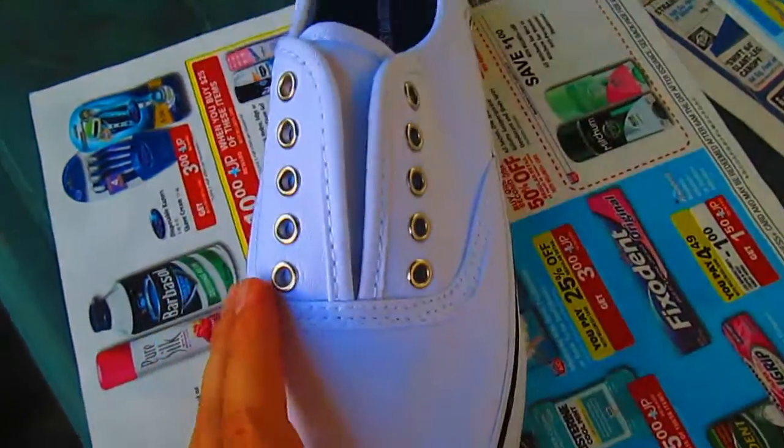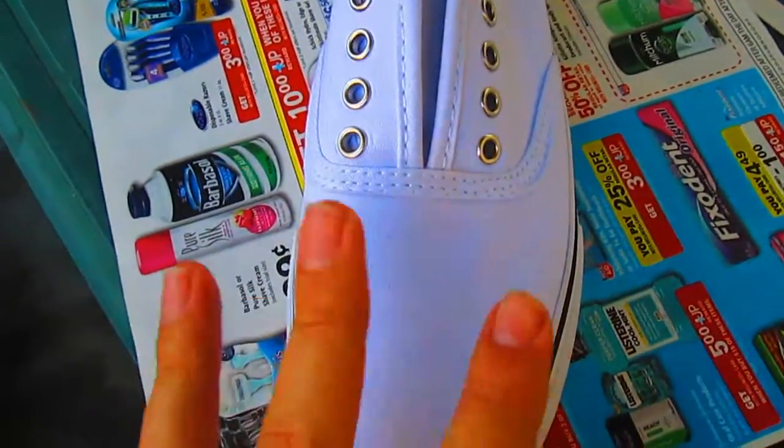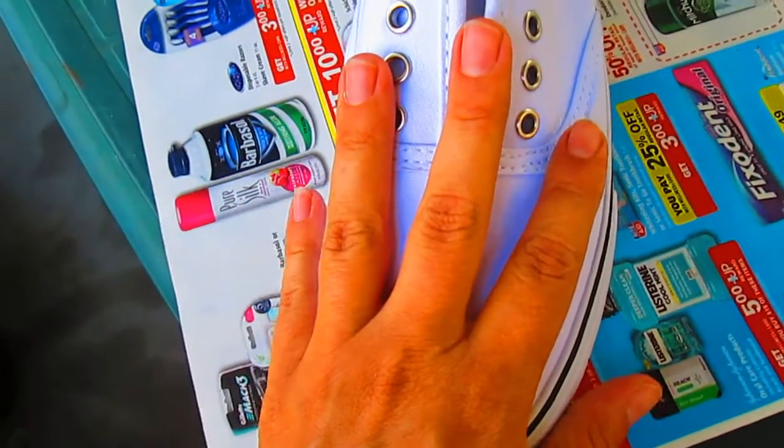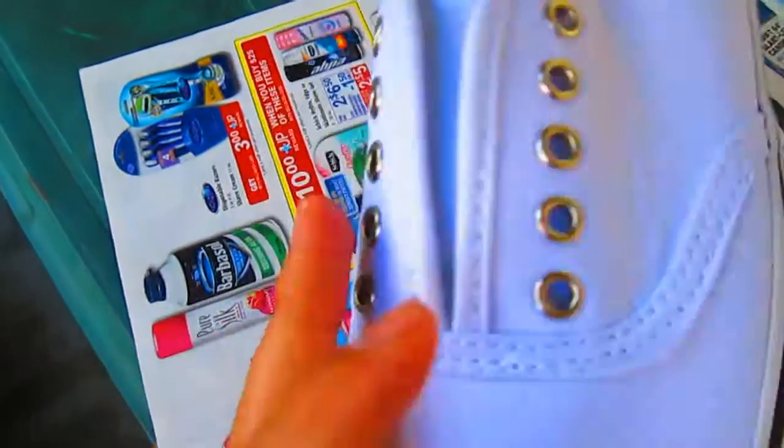I'm going to take this shoe right here. This is a plain white canvas shoe and I'm going to draw a picture on it with fabric markers that give it a fun design.